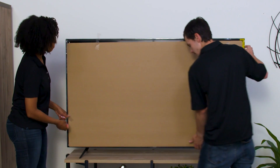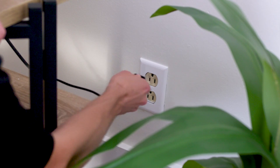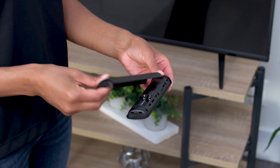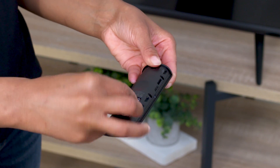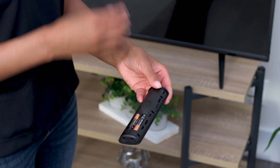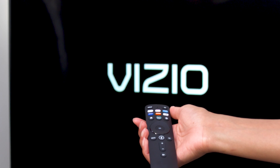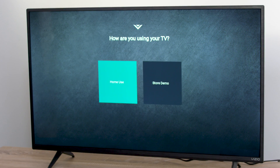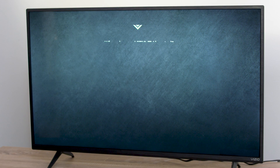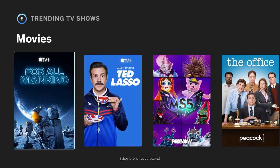Now, remove the screen protector. With your TV in place, connect the power cable. Put the included batteries in the remote and use the remote to turn the TV on. All you need to do is follow the on-screen instructions to set up your TV. Don't forget to take advantage of Vizio's brand new remote with push-to-talk functionality that allows you to click and speak directly into the remote to control your TV.